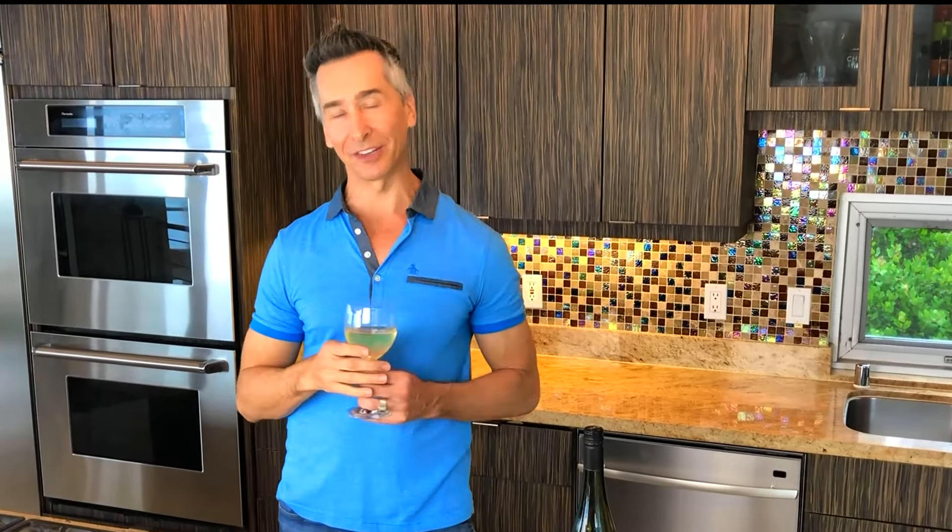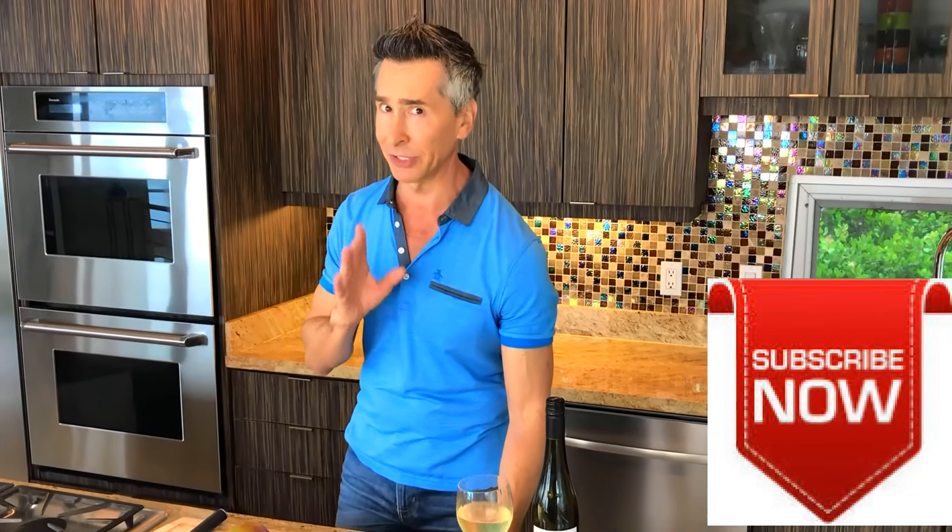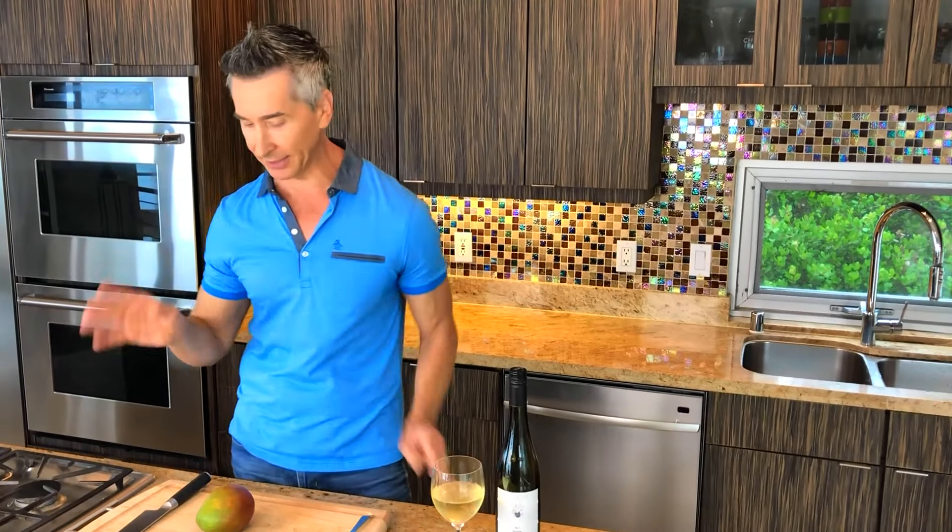I'm Jeff Makarevich, and welcome to Wine and Dine with Jeff. It's the beginning of summer, and who wants to be in a hot kitchen? So I'm not turning on the oven or the burners — nothing today. We are doing a mango avocado crab stack that is so delicious. You will love it, guaranteed, and I'm pairing it with this German Riesling. Amazing. Okay, let's start.